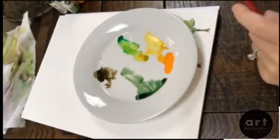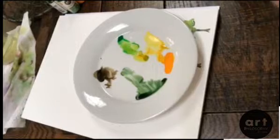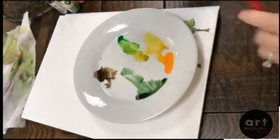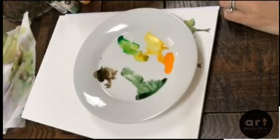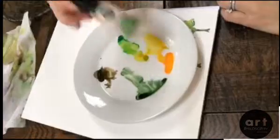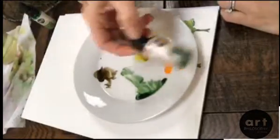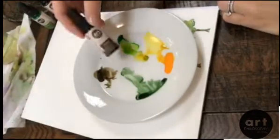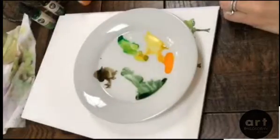Hi guys, it's Chris at Sweet Seasons Art. I wanted to show you today the new Prima liquid watercolors that I got. I have some here on my plate and they are taxi, that deep yellow; sea green, which is this brighter green; tree, which is this nice deep dark green that I really like; and wood, which is a sort of neutral brown tone. It's not too warm and not too cool — I like it.